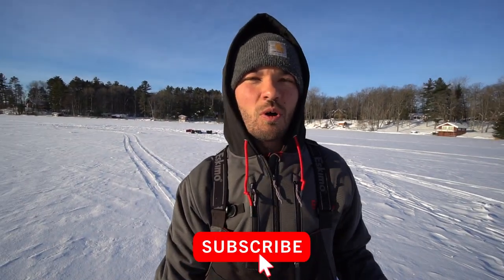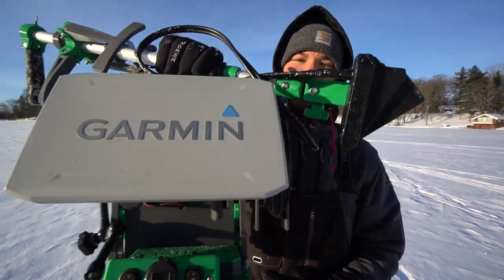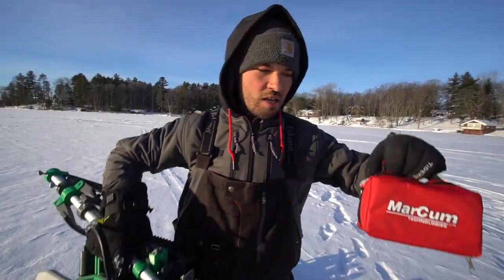What is going on everybody? Welcome back to NB Edits. Today we have got a special video for you guys. The last couple years we've been kind of doing this series where we like to test one piece of equipment versus the other. We've done the LiveScope versus Flasher, and we've done a Flasher versus nothing.